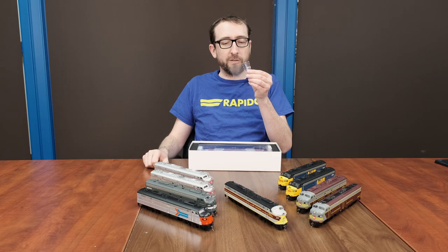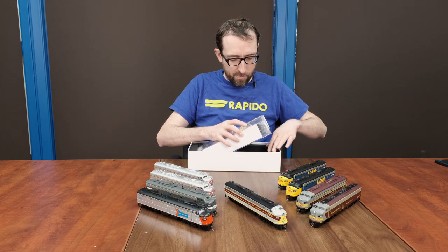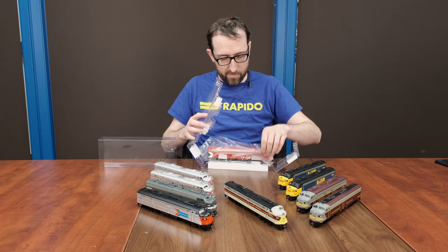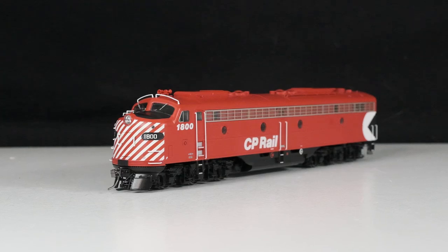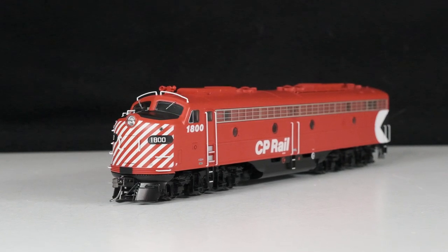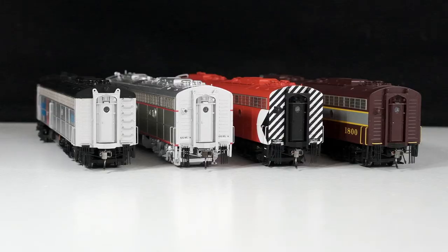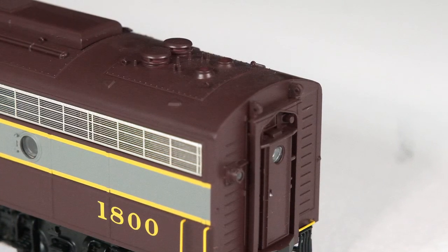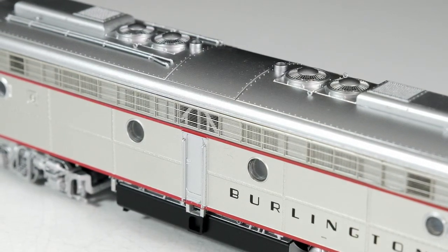We do have a couple of optional parts — that's the wind deflectors inside the optional parts pack. Now we'll take the locomotive out. There is a CP in the very distinctive action red Multimark paint scheme with the five-inch nose and rear striping. Like our other E8 locomotives in HO, our model includes prototypically correct nose details and correct back-end details, two different sides with or without portholes, three different steam generator options, and 36-inch or 48-inch fans.